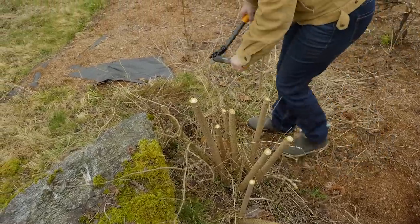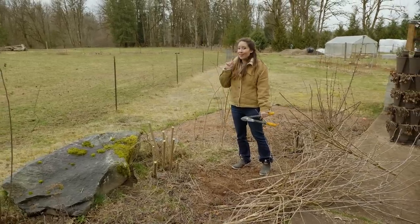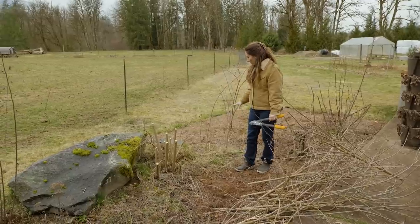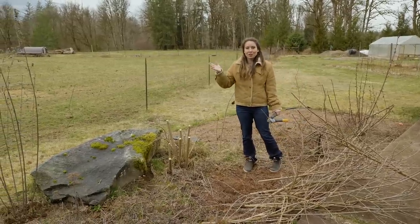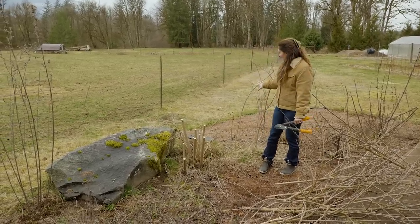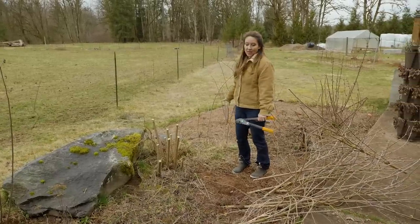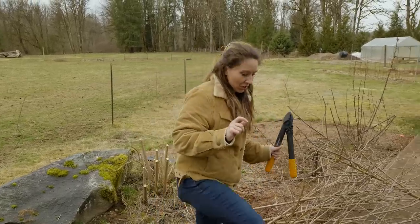These ones I'm not digging up quite yet because I can't plant them until the end of this week. We are getting the power in at the farmstead, which is where I want to transfer these to, and there's a big ditch being dug. Until we can get the equipment in to fill it back, I don't want to put these in, so I'll leave them here and get them dug up and transplanted at the end of this week.